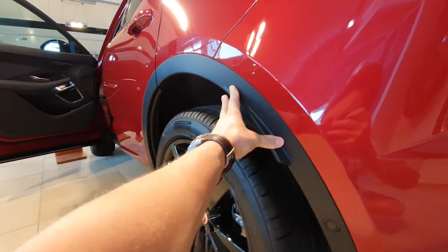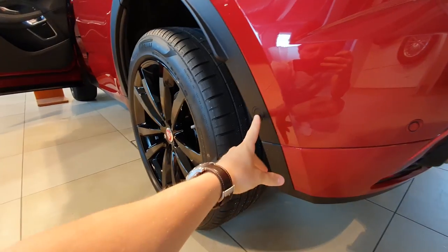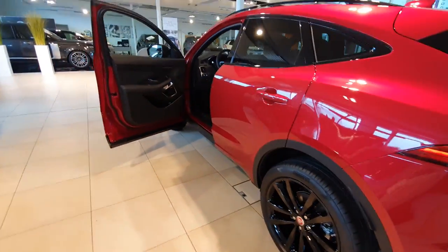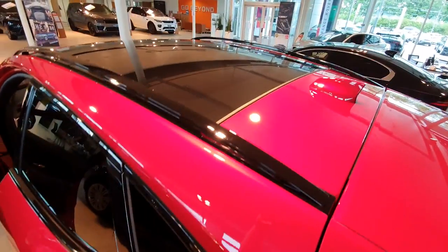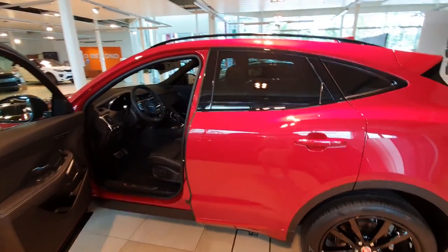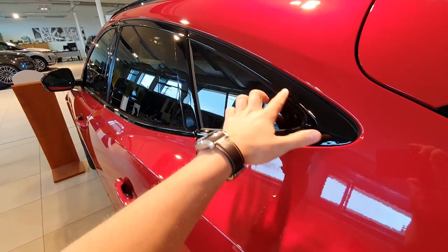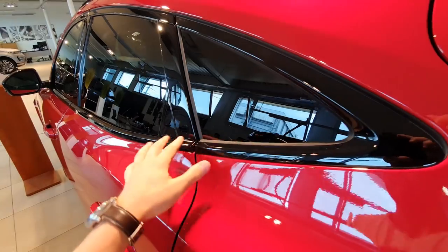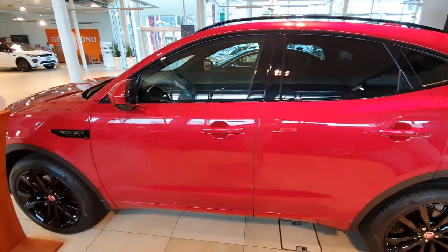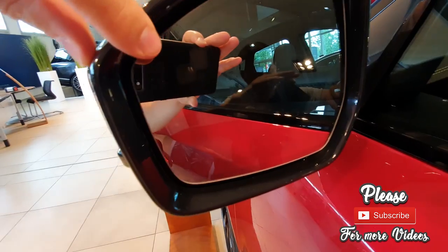I want to show you this plastic here around the edges of the car — it protects the paint from road stones and rust. We have six parking sensors in the back. I like this black glossy plastic on the roof and around the windows — it looks super nice. I see it on many cars these days: Range Rover, BMW, and many others. The same black glossy around the windows and mirrors looks very nice.